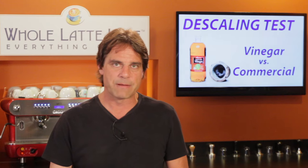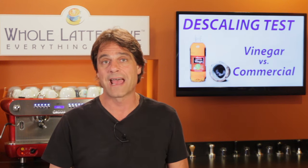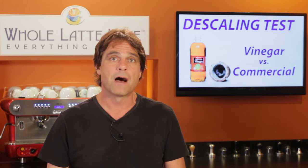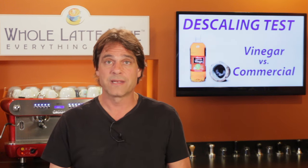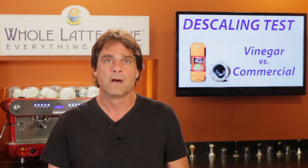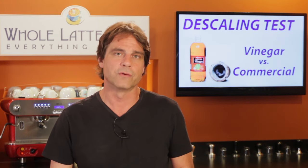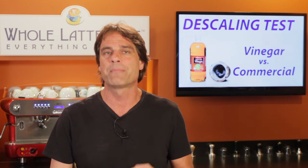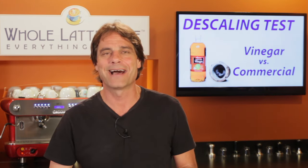Now a couple of things to keep in mind: I was using Descal, which is not appropriate to use with every type of machine. It's always best to use the descaler recommended by the manufacturer — they'll be compatible with the machine's boiler material and other components. Also, don't neglect the descaling. If you let it go too long, no matter what product you use, major deposits are near impossible to remove.